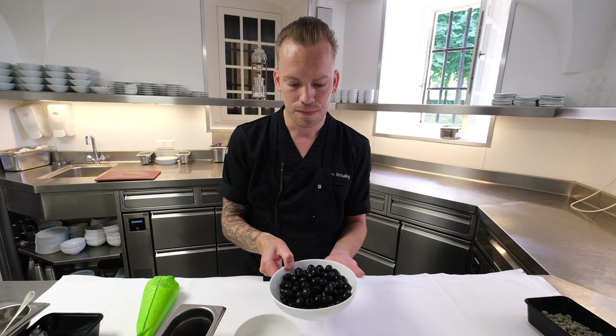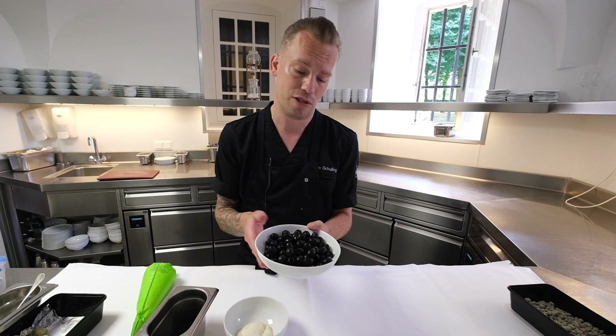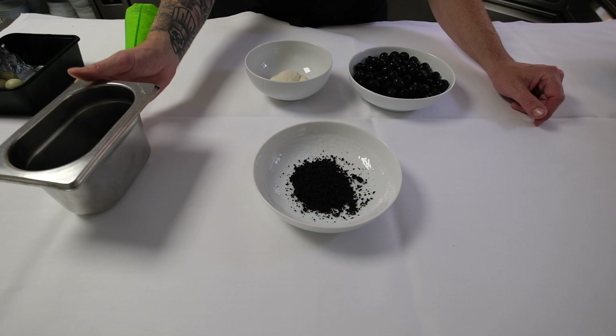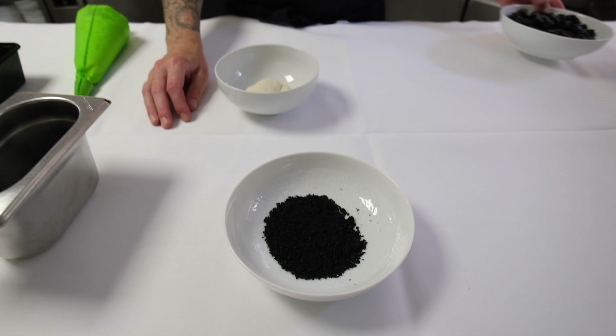These olives, we dry them — and of course I prepared them already a little bit because it's going to take 2-3 days. After you dry them, you're going to make a powder of it. And this powder is the ingredient for the whole dish.